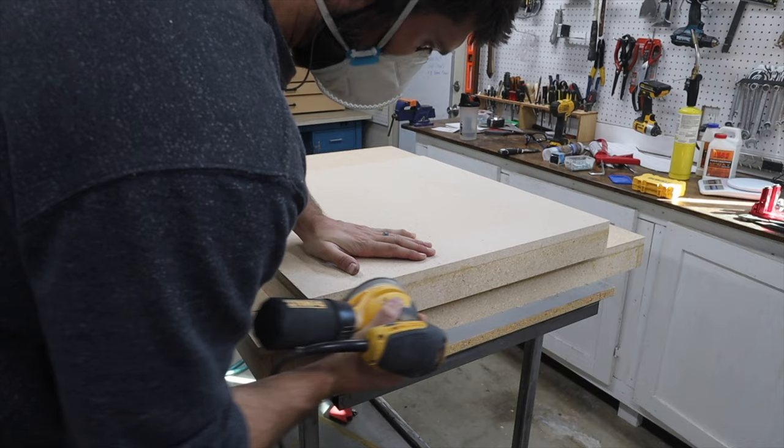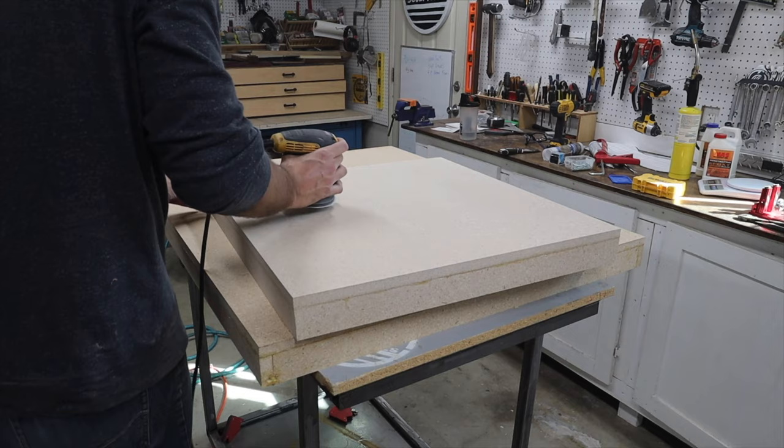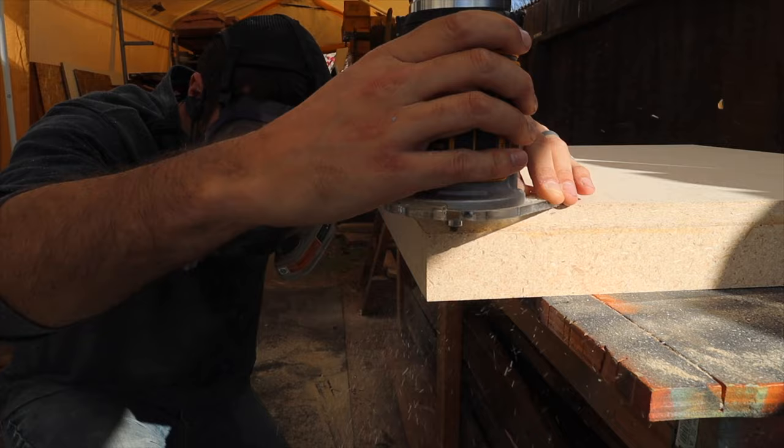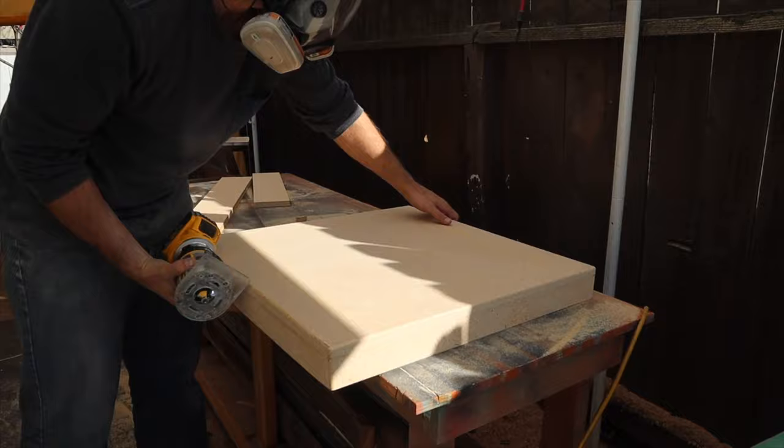Once all that's done, I get my orbital sander, sand everything down, make sure all the sides are flush, and get ready for routing. I'm going to use a quarter-inch round-over bit to round all the sides — this will make it easier for the epoxy to drip over the sides and create nice clean angles.